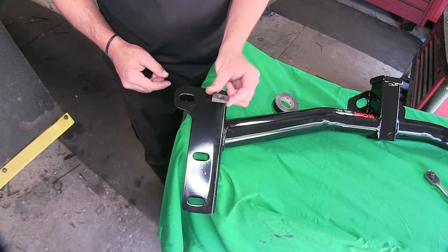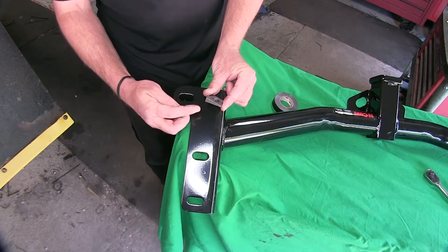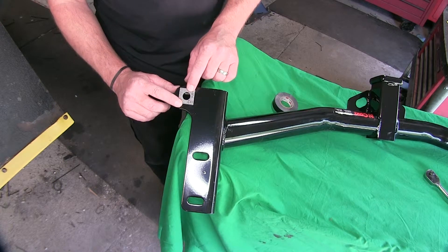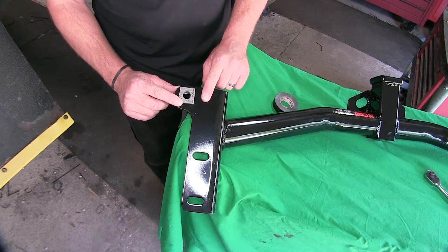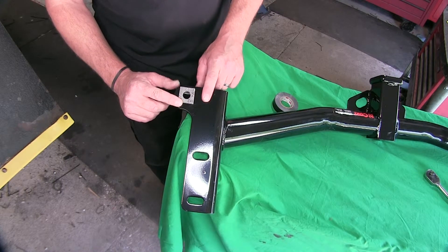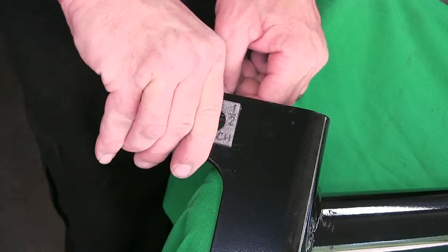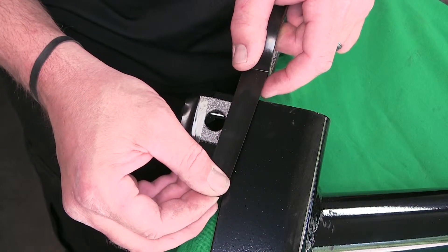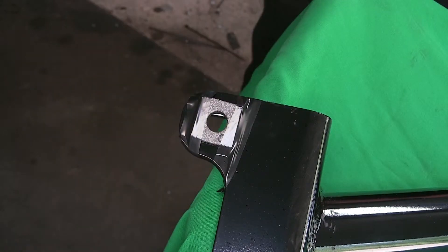Now before we put our hitch in place, we're going to install the wedge block. The wedge block is narrow on one side and thicker on the other — the thicker end will face the rear of the vehicle and sits between the hitch and the frame. To install it, we're just going to take some black electrical tape and tape it to the hitch so we don't have to try to install it while putting the hitch in place. A couple pieces of tape holding it on there, then we're ready to repeat on the other side and install the hitch.